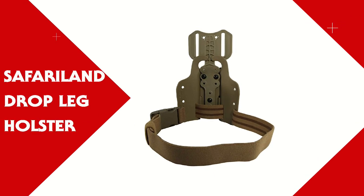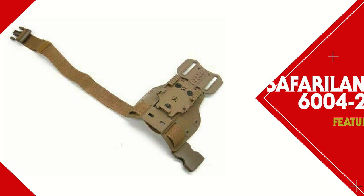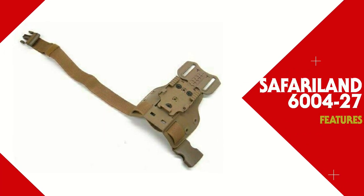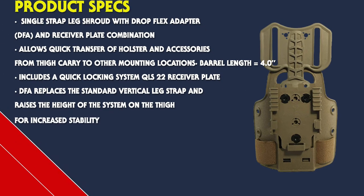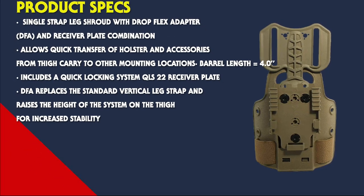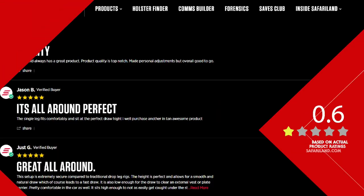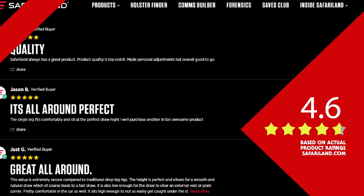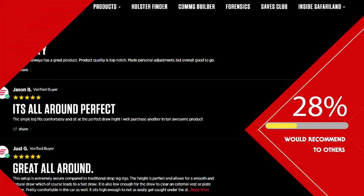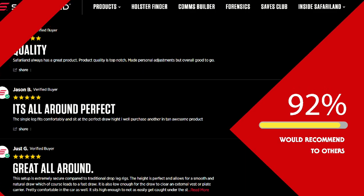It allows quick transfer of holsters and accessories from thigh carry to other mounting locations. It includes a QLS-22 receiver plate, which is to be used with a holster that already has a QLS-19 locking fork attached. The DFA replaces the standard vertical leg strap and raises the height of the system on the thigh for increased stability. The single strap high plate provides a low profile carry, and the DFA accepts belt widths between two and two and a quarter inches.